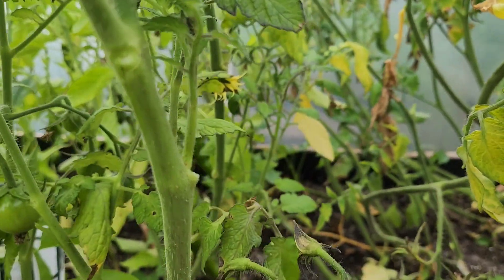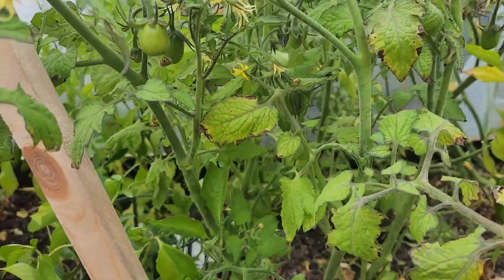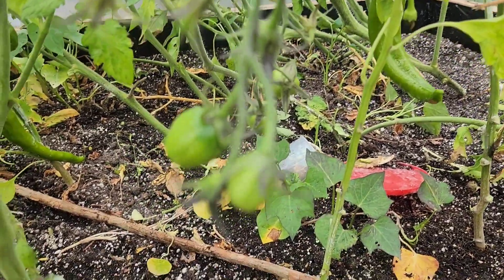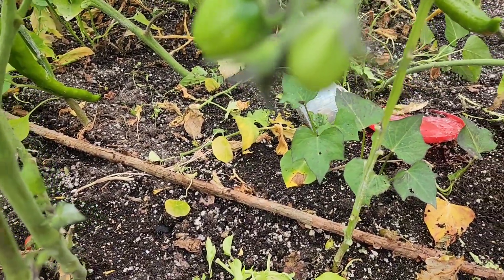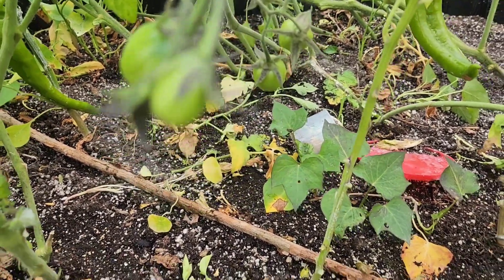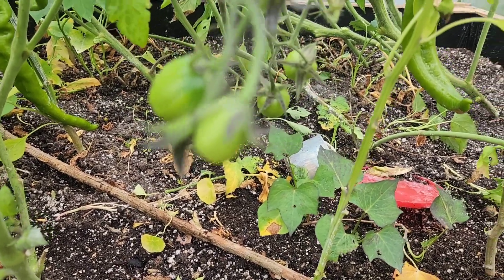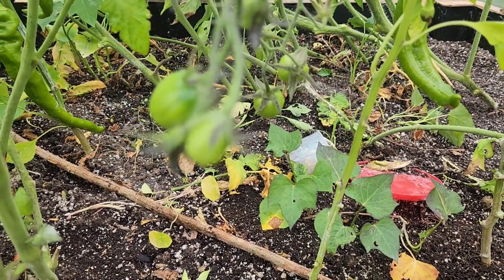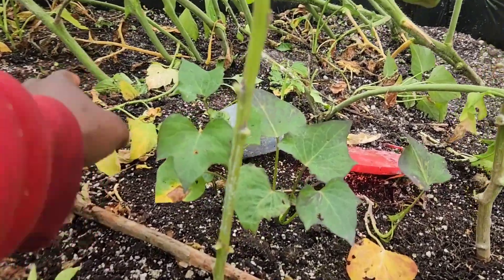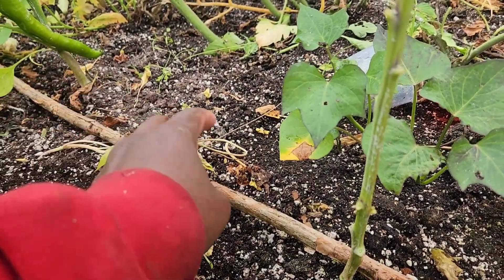Now you want to ensure that wherever you have fruits, you have leaves there as well to feed those fruits. Any young sucker that you see coming up on the plant, you remove those as well. At this point in time you also want to give your plants a nice dose of fertilizer — whether organic or synthetic, that is up to you — but you want to give your plants the best possible option for your fruits to reach maturity so that you can harvest them.